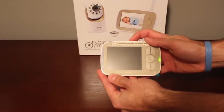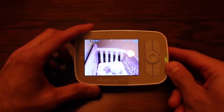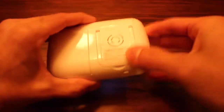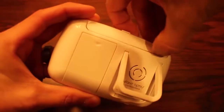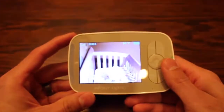Setup is pretty easy — it took less than five minutes to get everything set up and ready to go. On the back side of the monitor you'll notice it's got a nice little stand that pops up, and in addition it's also got an antenna for extended range.